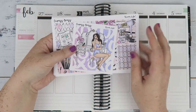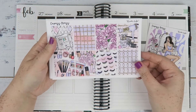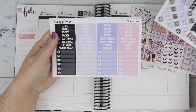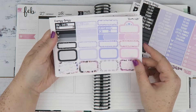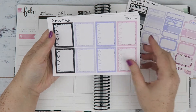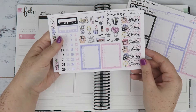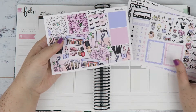I'm using this Carpe Press kit called Glam Life. So you have this double box, full boxes, functional sheet, headers and little things, half boxes and some extras, some full heart checklists, some deco dick covers and sidebar things, and some bottom washi.